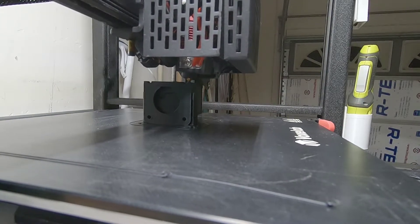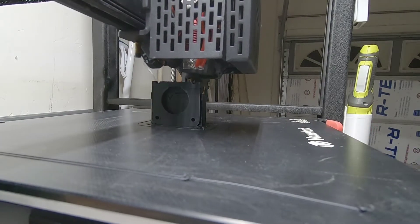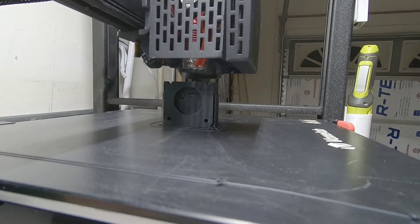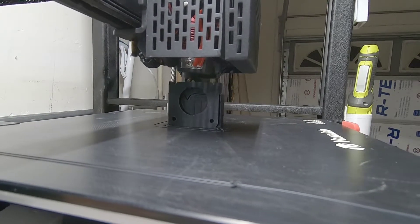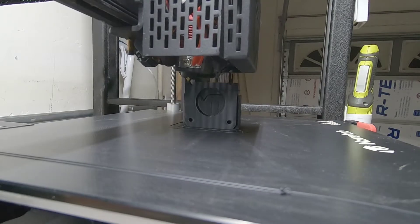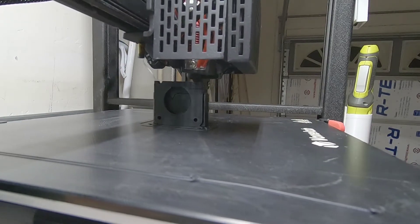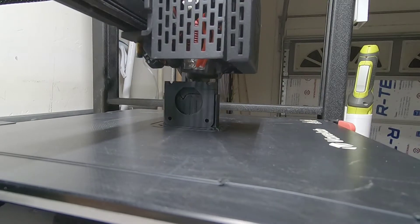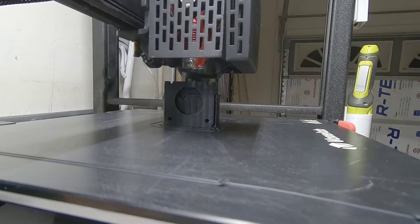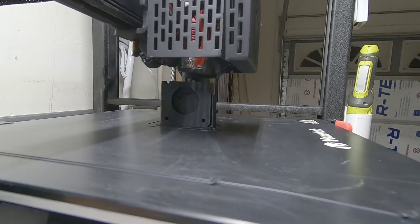My final thoughts and conclusion: in the beginning it printed great — the first couple prints, especially with the filament they sent, were fantastic. Go back and look at one of my previous videos where I showed the first prints — they were awesome. But if it weren't for the firmware issues and what was going on with the printer, this would be a great printer. You're better off, in my opinion, buying an Aquila X2 and doing whatever upgrades to that you want.